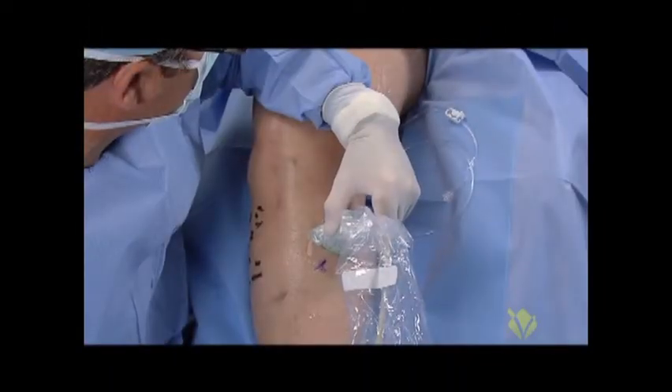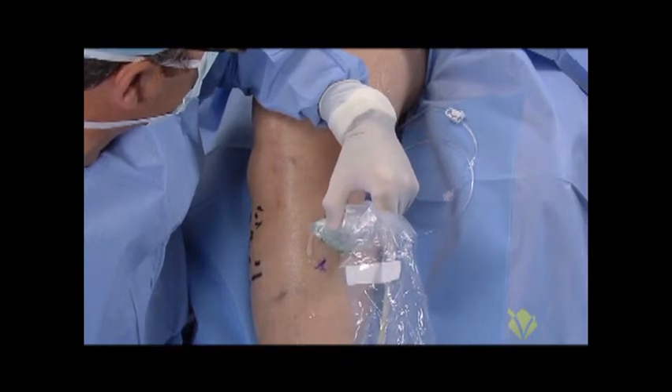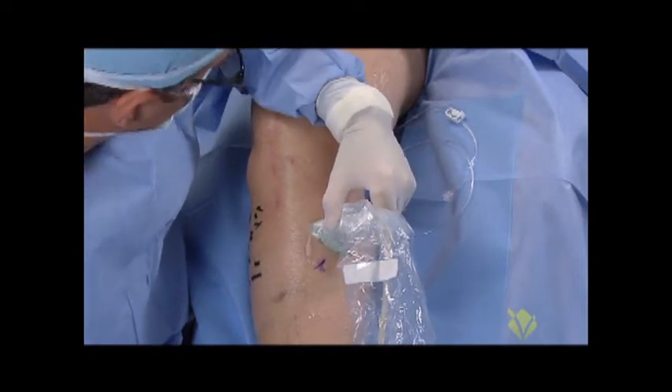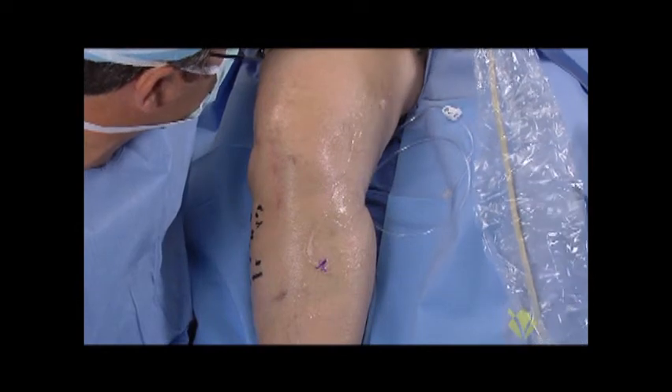Our patient today is a pleasant woman who has a history of leg swelling and crampiness. She's had a knee replacement and was found to have severe greater saphenous insufficiency from the saphenofemoral junction at the top.